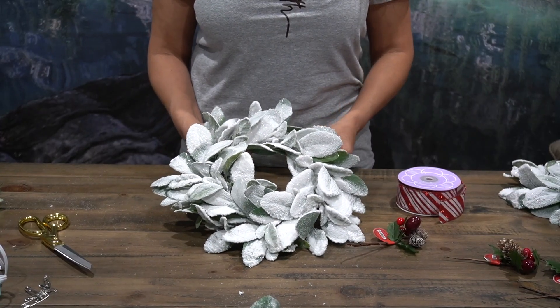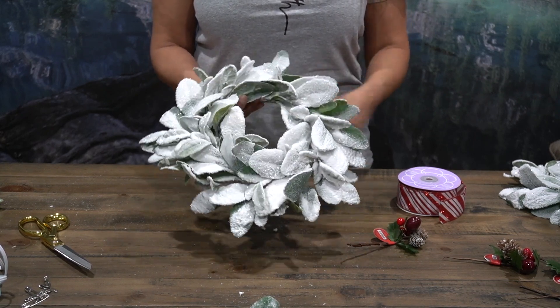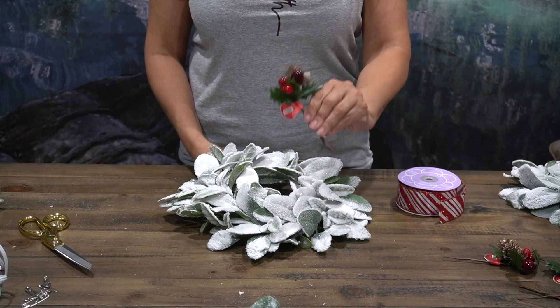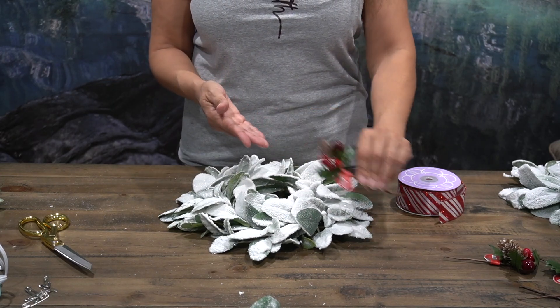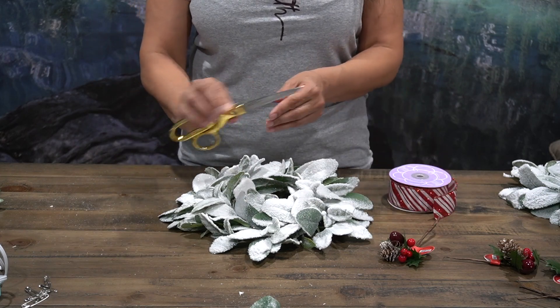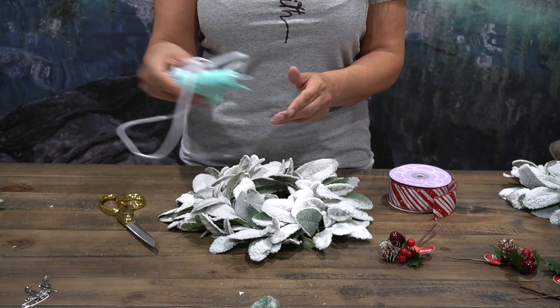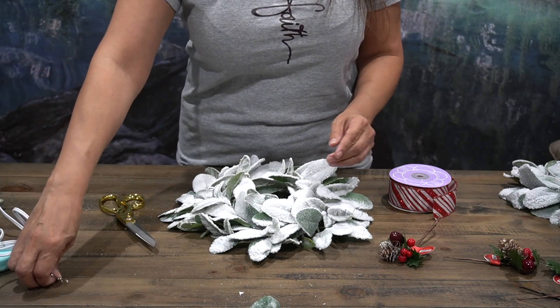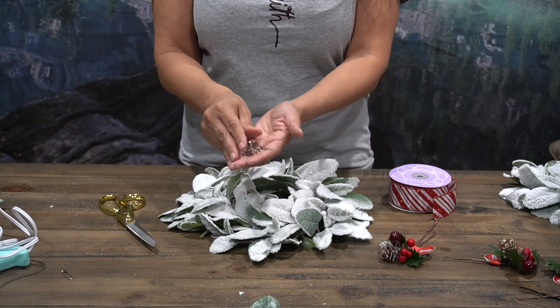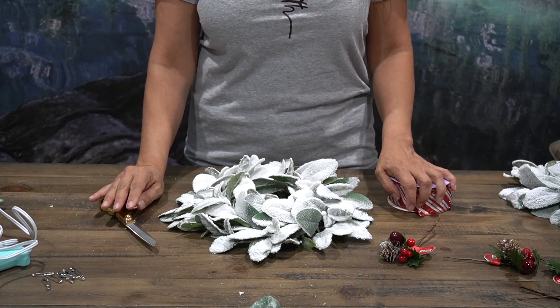This Christmas barstool decoration only needs a couple of things and it's very simple. You just need your wreath, a Christmas embellishment for your pop of color, some ribbon, your scissors, and a glue gun — but if you don't have one, you can always use some safety pins. Those are the only things you'll need for this project. Let's get to it.